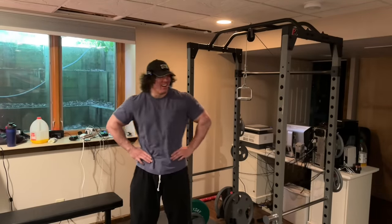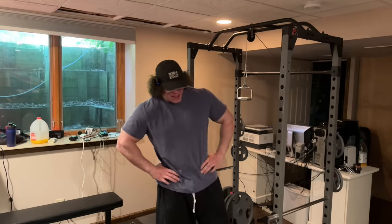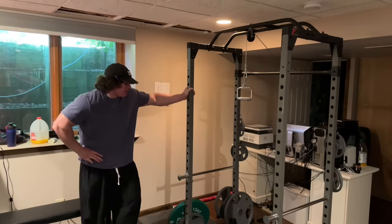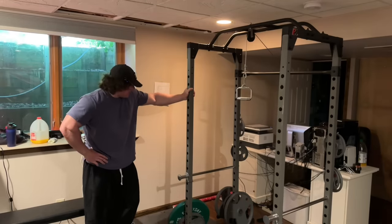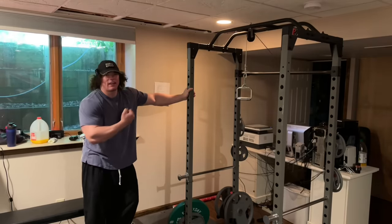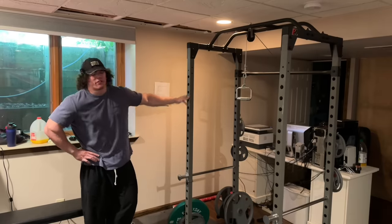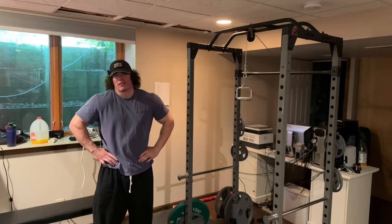Back again — no car talk today, back in the basement gym. If you missed the last basement lift, it was just a back day: tons of barbell rows and some cable stuff. So the setup is a barbell rack with about 300 pounds of free weights, a little overhead cable, and dumbbells up to 50s. Today for biceps it's mainly curls, so I won't be going super heavy — but you can build some big-ass biceps with 50s.